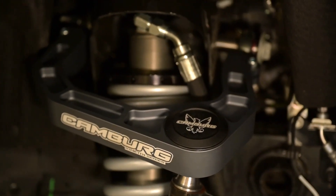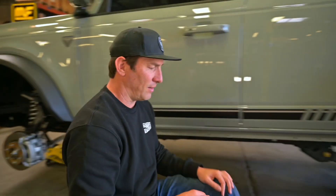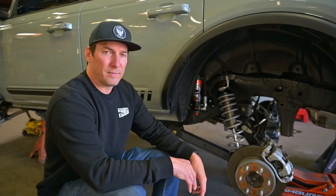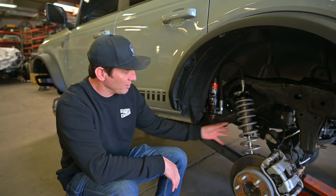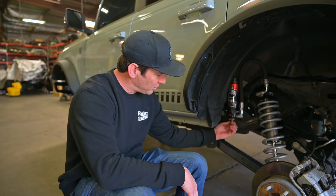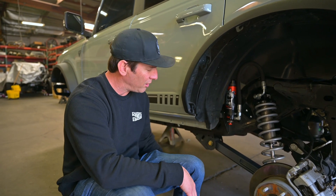Now let's go check out the back. Out back here, same coilovers from Fox, still the DSC, which you can spin. You got a high speed and a slow speed adjuster here.